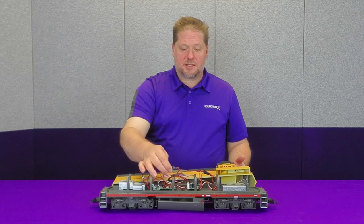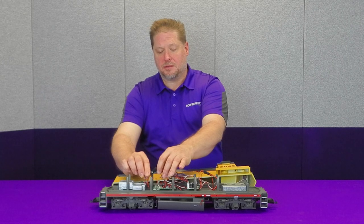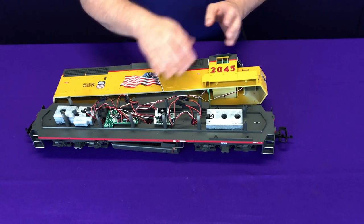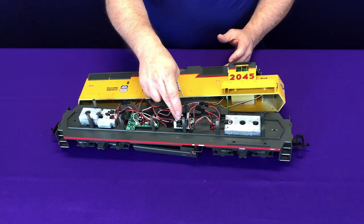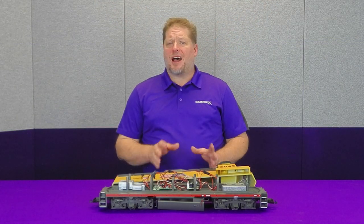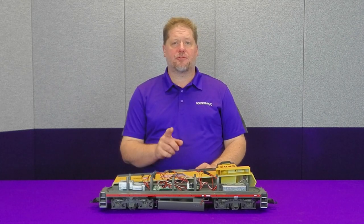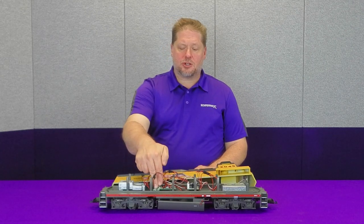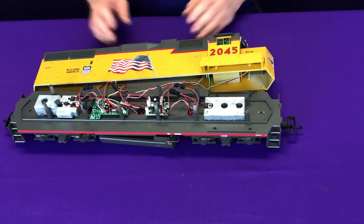One of the things we look at is these connectors. Some of them I've already taken apart just to get an idea of what we're doing. We want to identify and trace the wires to find out all their purposes. This circuit board up here in the front controls the smoke unit. On this particular installation I'm not going to install the smoke unit right now, so we're going to remove it from the circuit. This circuit board back here is the one we're going to replace with our TSU 4400.